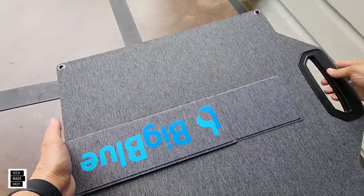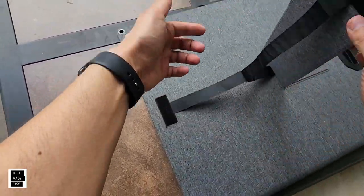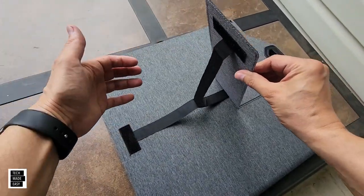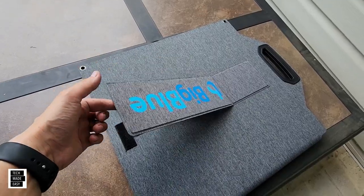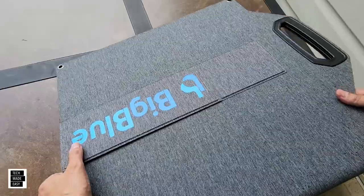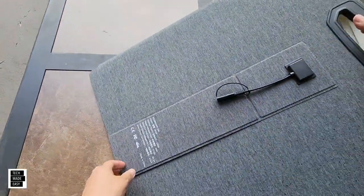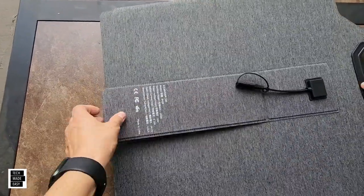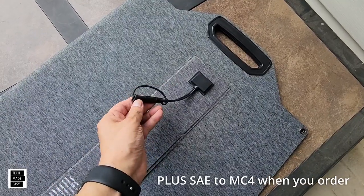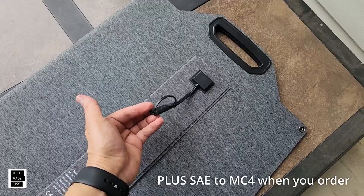Let's take a look at the kickstands — they are velcroed on. They have these stretchy straps; we'll check those out and see what kind of angle they give us. The velcro seems to do a good job, and you get two kickstands, one on each side. You also get an SAE to DC 5525 cable, which is pretty interesting.